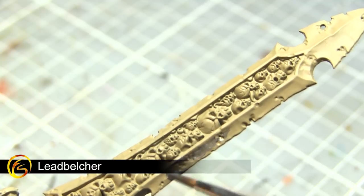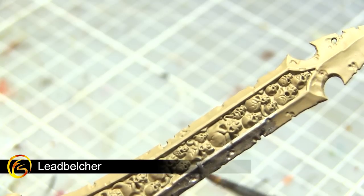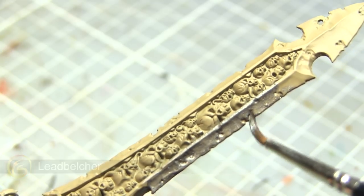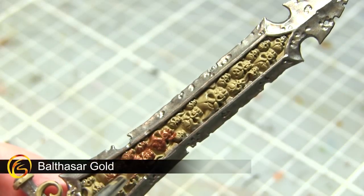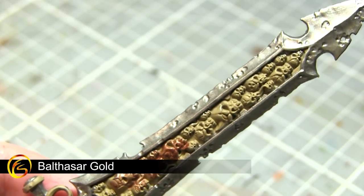With the non-metallic areas of the miniature tackled, we can now start painting the metallic areas such as the blade. We want to base coat any silver metallic areas using Lead Belcher. Continuing with the metallics, I'll now be base coating all of the bronze areas of this miniature using Balthasar Gold.